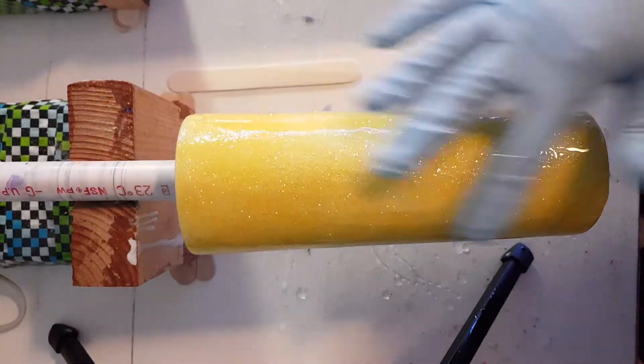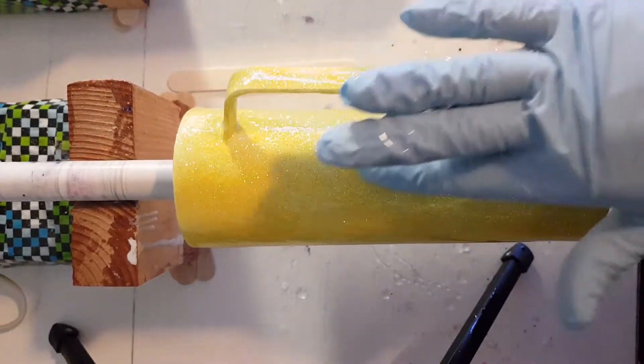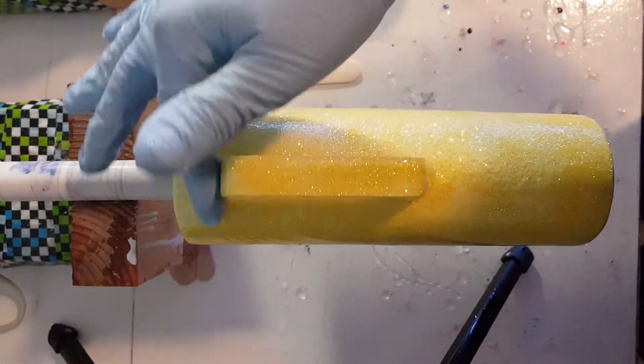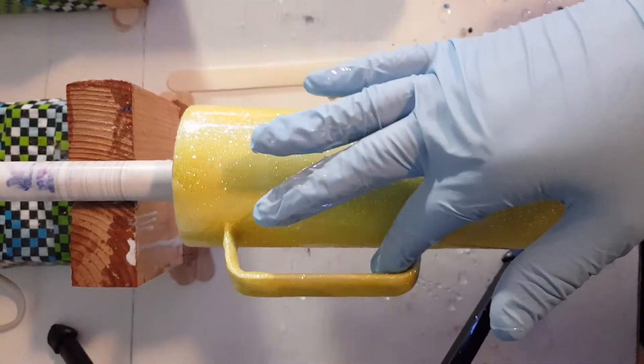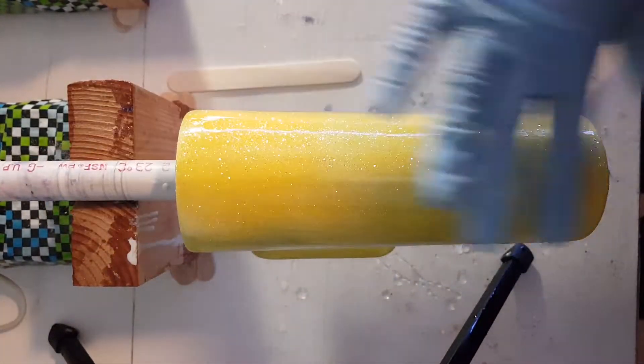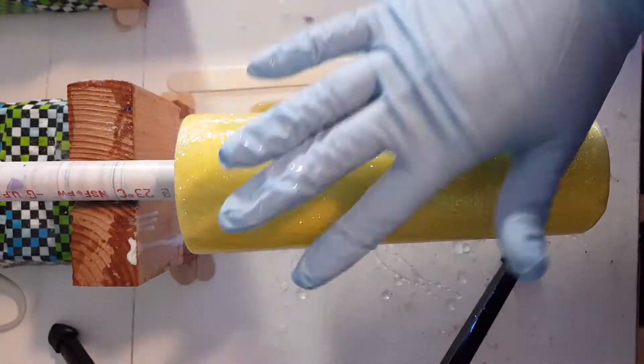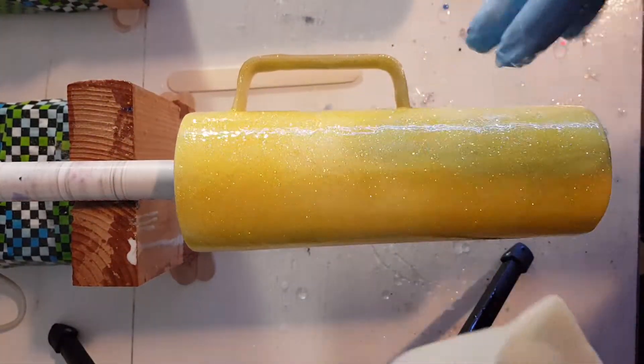I did not spray seal this — it's a single color, so it's an unnecessary step. Sometimes when you spray seal, it can dull your glitter or change its color if you're not careful. For a solid color especially when done with the epoxy method, it's completely not necessary and I don't recommend it.